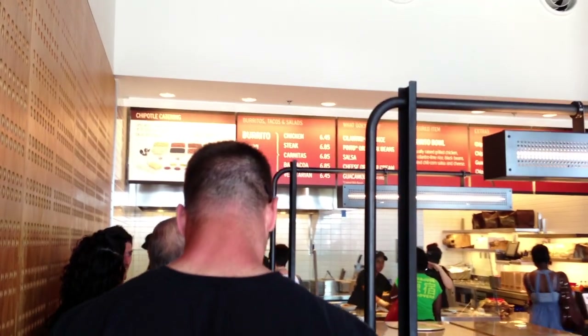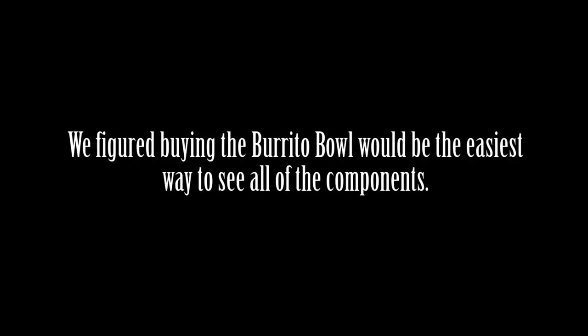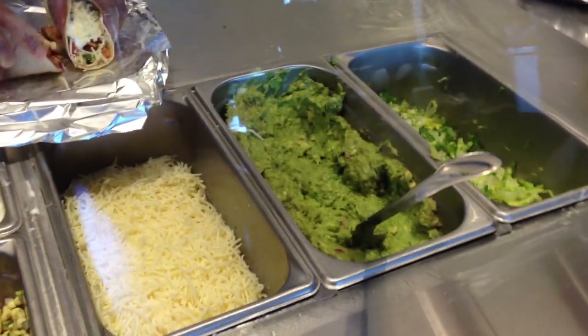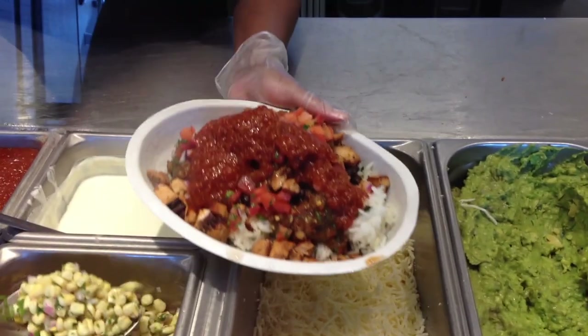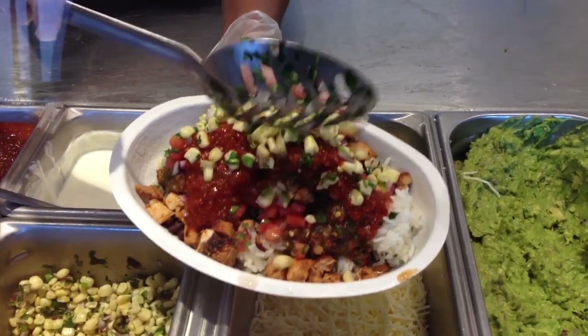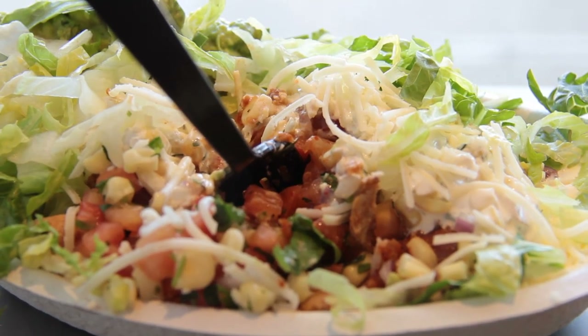Hey, does that come with a tortilla? It doesn't come with a tortilla, does it? No. Is it extra? No, it's a tortilla. No, it doesn't come with the tortilla, but you can get the tortilla. It's not extra. The tortilla is the burrito — it's a burrito bowl. There's got to be some kind of something there. I'm going to taste it and try to recreate it at home.